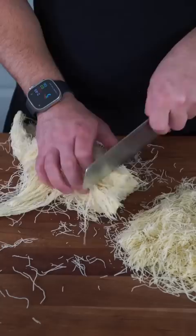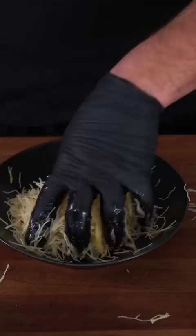Let's make some Palestinian knafe. We're going to start with a bunch of shredded phyllo dough and give it a quick rough chop. Then I'm going to add a bunch of ghee and gently massage it into the phyllo dough.